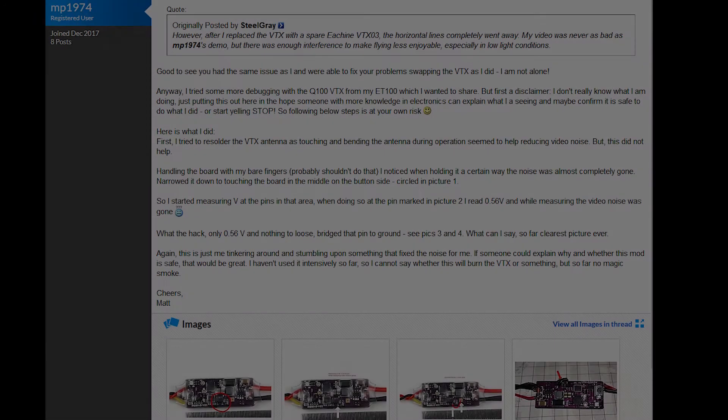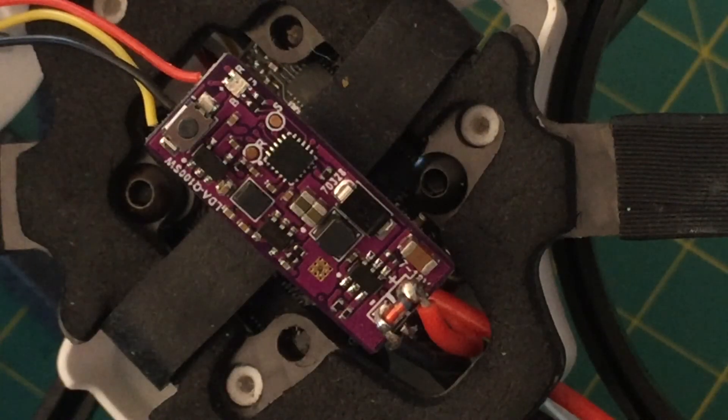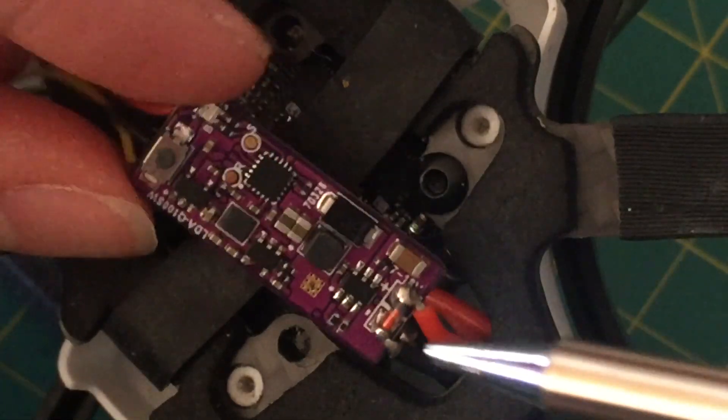I did some research on it, and credit for figuring out this problem goes to MP1974 on RC Groups. He's the one who discovered this in the first place. What he did to fix the problem was wire a little jumper wire from one point on the video transmitter to another and it started working again. I don't know how safe this fix is — I can only speak to my own experience. It works for me, it fully resolved the problem, so I'm going to show you how to do it. If you're in a jam, this is exactly how to get it done.